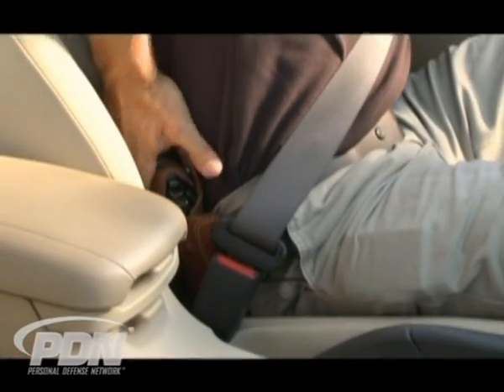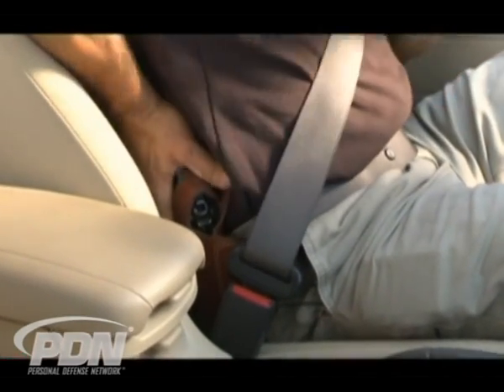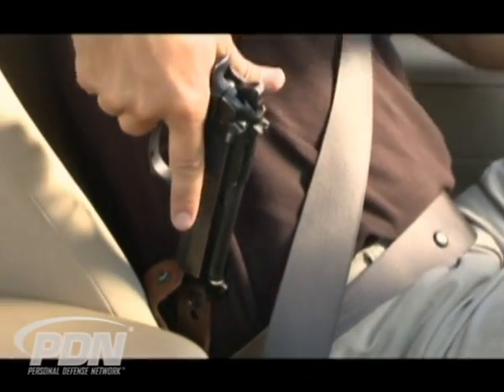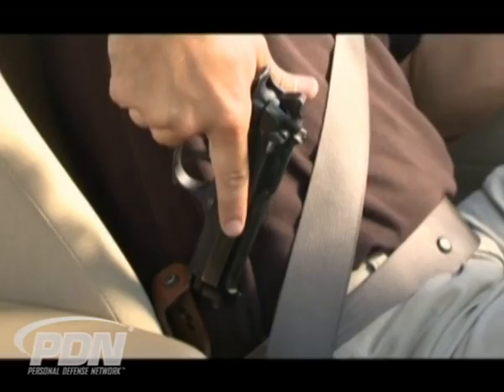Carrying in that four or five o'clock position: A, isn't very comfortable, and B, isn't very convenient when I actually have to reach down, push my body up out of the seat, get around the seat belt, disengage a thumb brake, and then tilt the firearm up and forward — actually away from the direction I want to go. I want the gun pointed towards the threat, but I've got to cant it backwards, get the firearm out past my body, then come in close — parallel with my thigh — so I'm not covering myself, orient towards the threat, and shoot from a retention position.